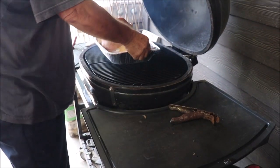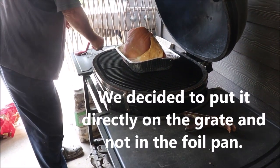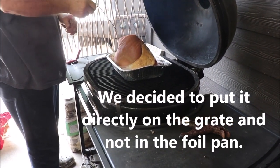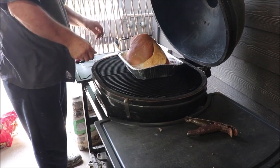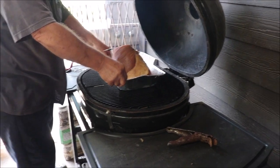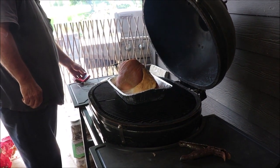Here we go — going to have double smoked ham. This one's not a spiral slice, so that'll be good to get it smoked and then I'll cut it. What we don't eat I'll put in packages and cook beans and peas and stuff with it and make good flavoring.